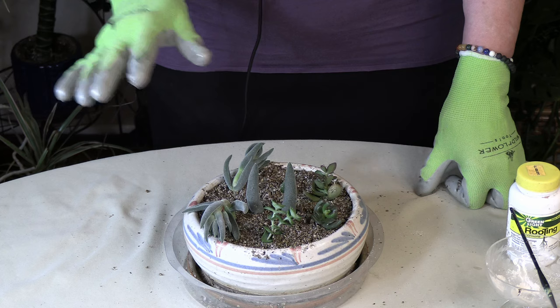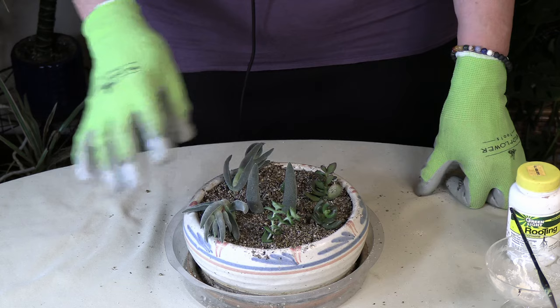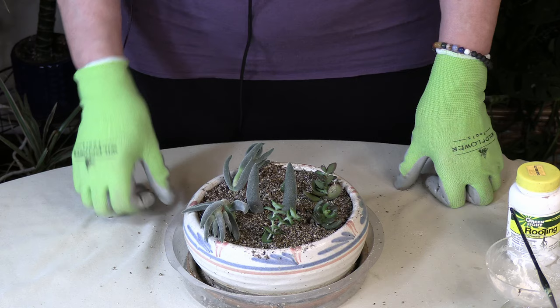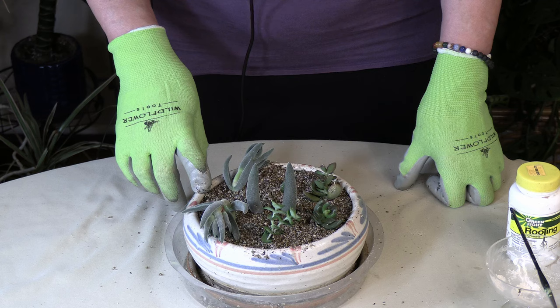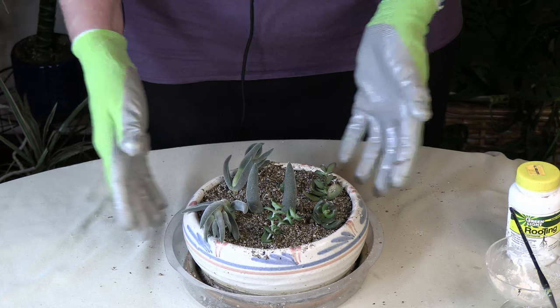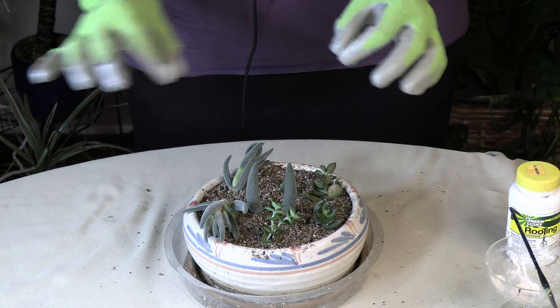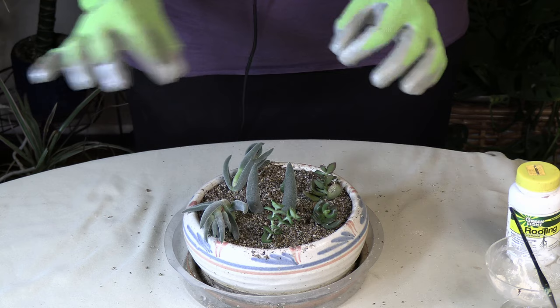For succulents — this doesn't apply to other plants, which we'll cover in future propagating videos — you want to do a fine mist: just mist the plants and around the plants, and the mist will fall down and provide enough moisture. You definitely don't want to keep this really moist because that will cause rot. Succulents grow on the dry side as it is, so propagating them requires walking a fine line — treating them similarly to normal care but with just a little bit more moisture for those baby roots.